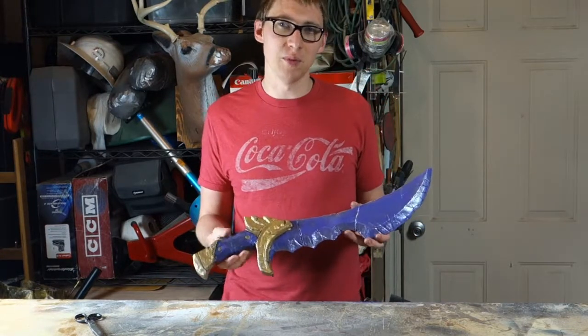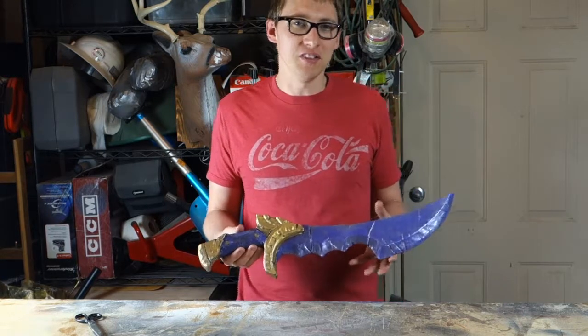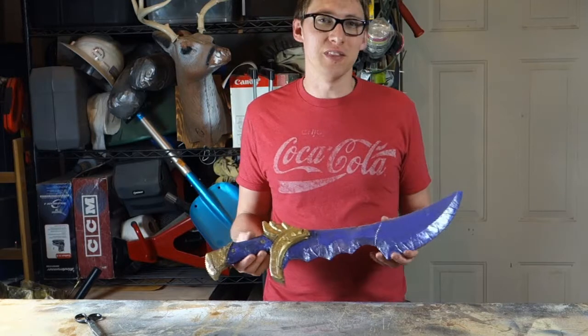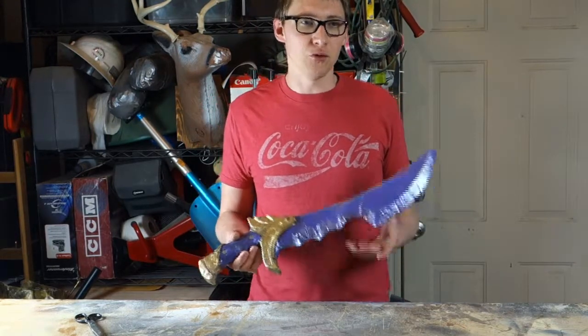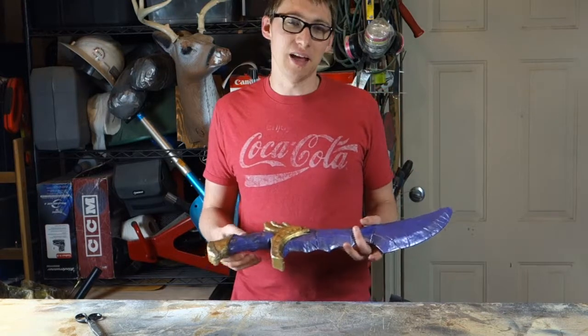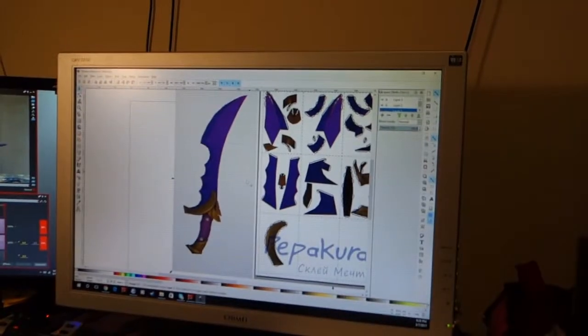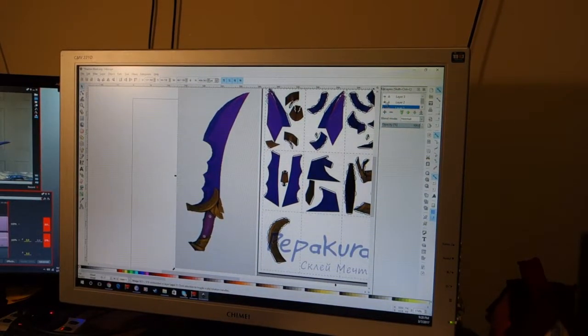The first thing to do when starting a build like this is you want to make some digital blueprints. Obviously in the game it's a very low resolution picture, a cartoon at that, so there's always going to be some level of interpretation. Fortunately there are a few images online that allowed this to happen, and then I took those ideas and brought them into Inkscape. It's a free software that can be used to create blueprints, and so that's what I used.